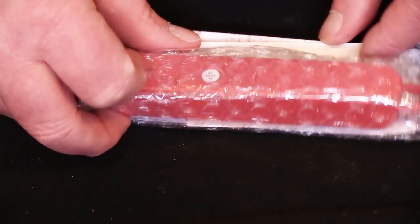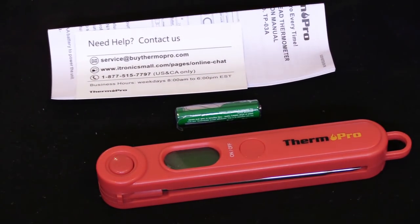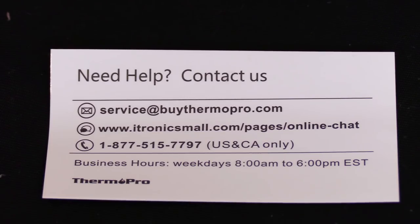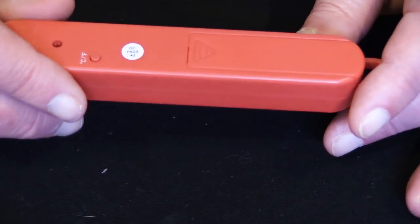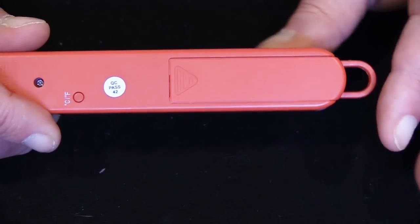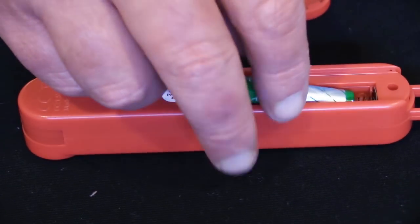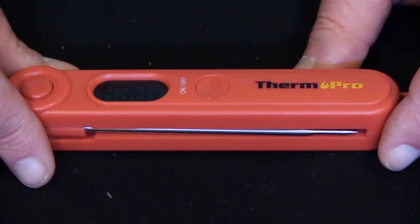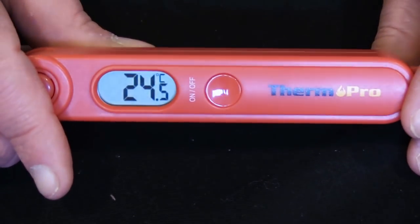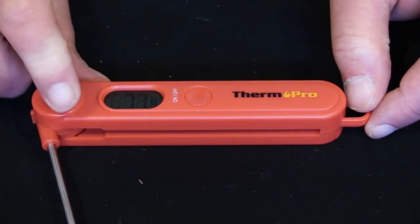As expected, it comes well packed in bubble wrap. Included with the thermometer, there's the AAA battery, a manual, and a card for their hotline if you have any issues or questions. Before we turn it on, we need to insert the battery, which is super easy — there's no screws to remove or tools required. When I first turned it on, it was set to Celsius. All I had to do to change it to Fahrenheit is push the button on the back. The probe locks and here's the button to release it.